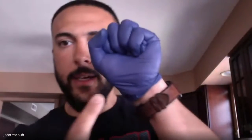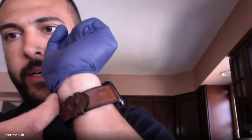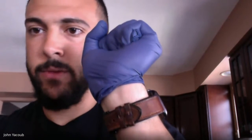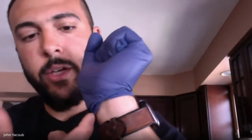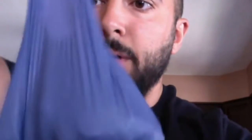Now, how do you take the second glove off? Well, right at your wrist, you just poke your finger right underneath and grab the inside of the glove — the part that's not making any contact with any surfaces of any kind. You hook your finger right underneath and pull it up over the ball of glove that was in your other hand. And now you've created yourself a nice little baggie and you can just toss it right in the garbage. That way you don't make any contact with your skin and you've completely disposed of the gloves properly.